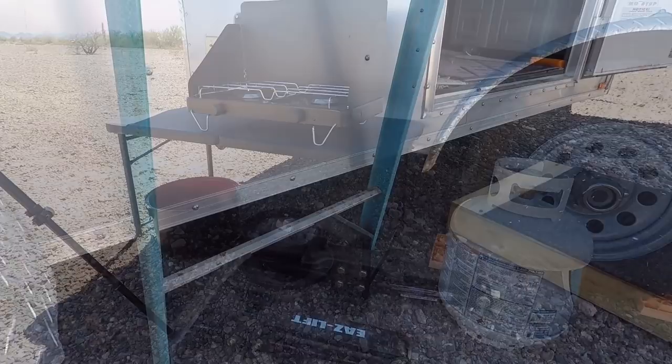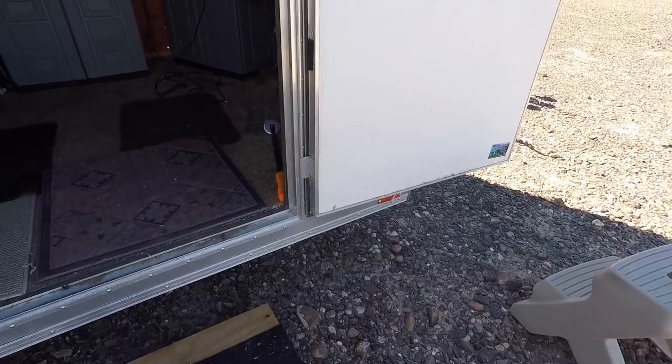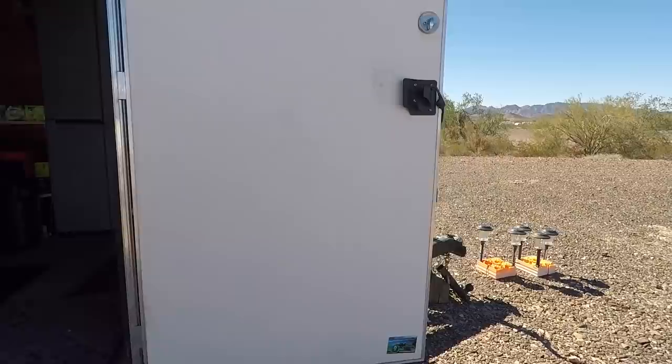I've got these stabilizing jacks. I never did mount them, but you can still raise them up without mounting them. They help keep the trailer steady, especially when it's windy. I'll get those put in.